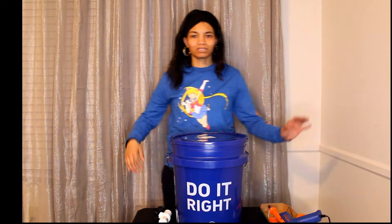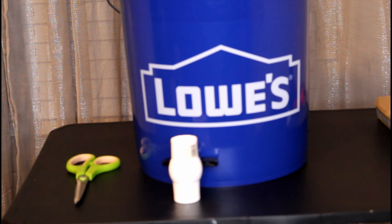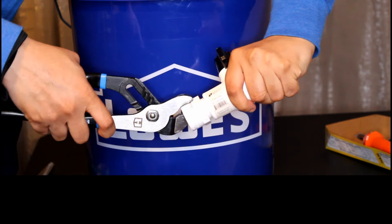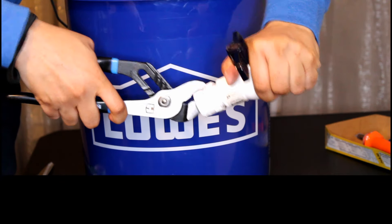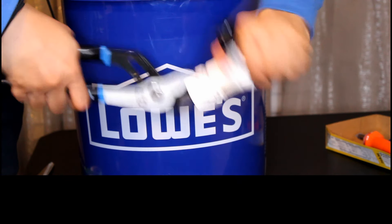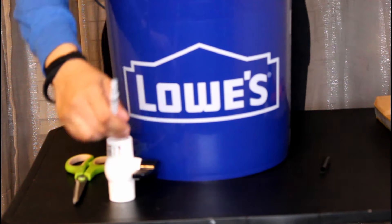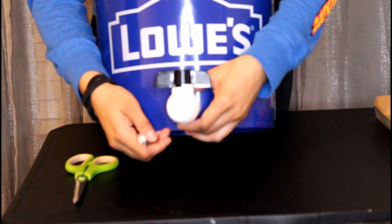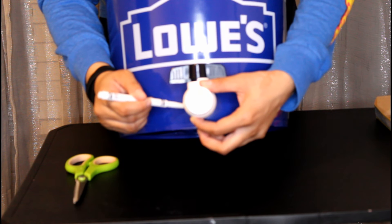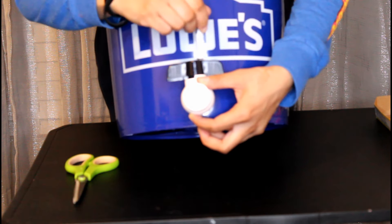Let's get started. We're gonna start with the bottom of the bucket. Take a little glue and add it to the threading of the coupling, then twist it onto your ball valve. I do this extra step so that my valve can stick out a little farther than the bucket. Take your ball valve, place it where you want it, take a marker and trace around it. The coupling side is what faces into the bucket.